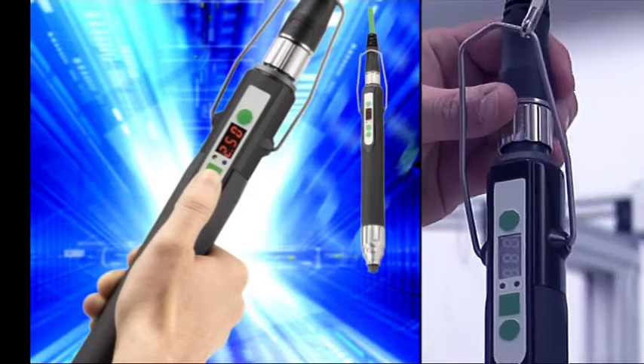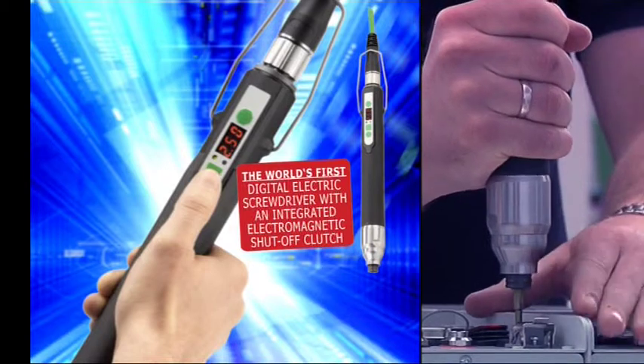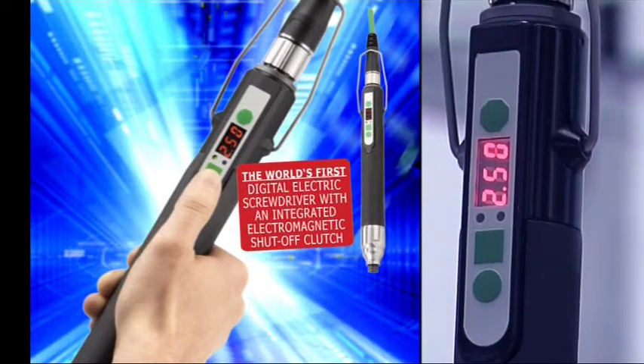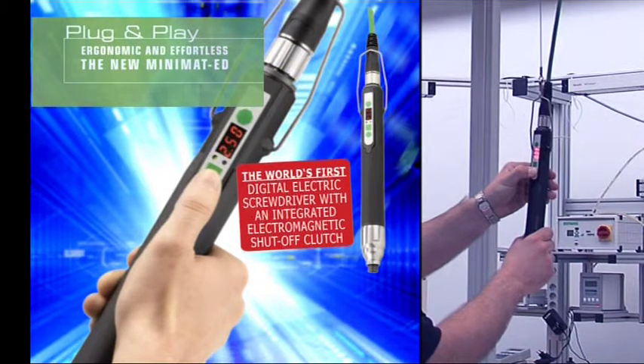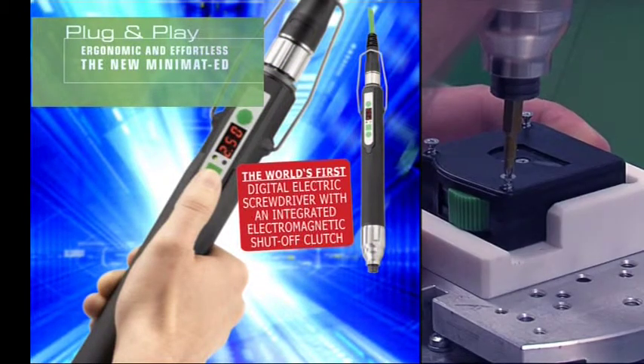DPag introduced the world's first digital electric screwdriver with integrated electromagnetic shut-off clutch. Plug and play. Ergonomic and effortless. The new Minimat ED.